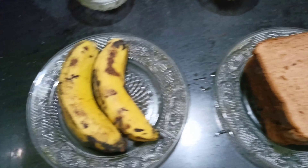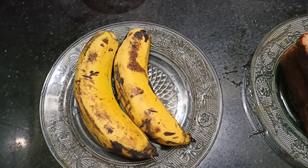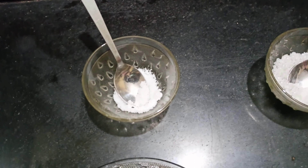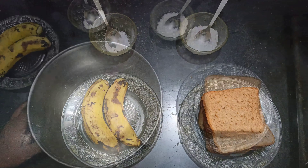I am going to see the ingredients for this one. I have 4 bread. I have a brown bread. I am going to take a look at the brown bread.